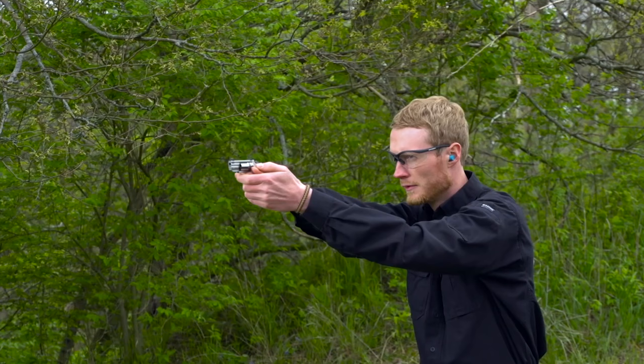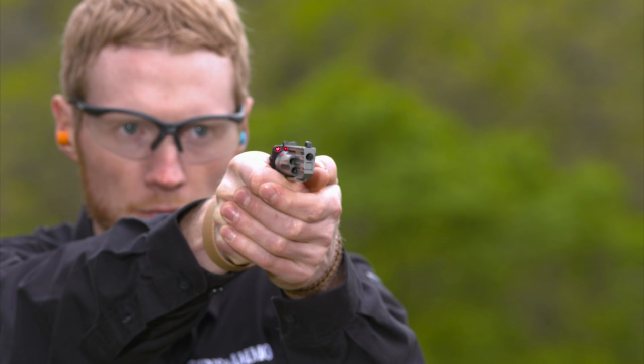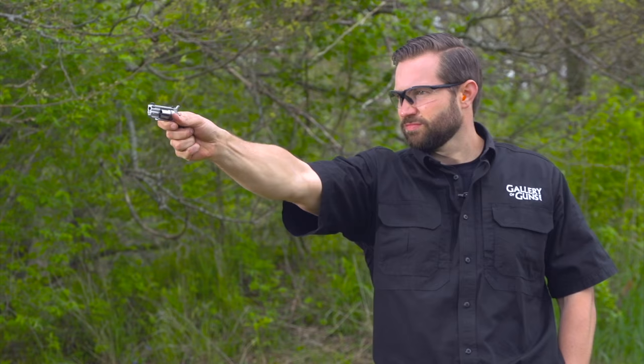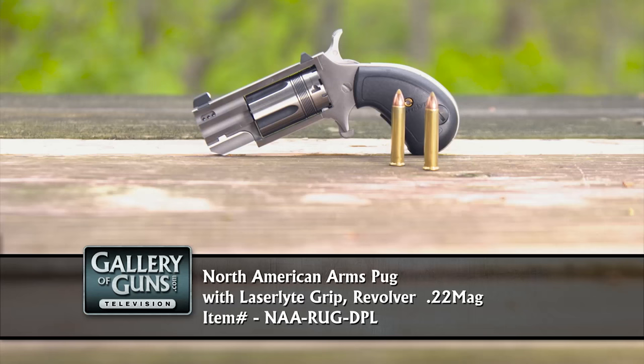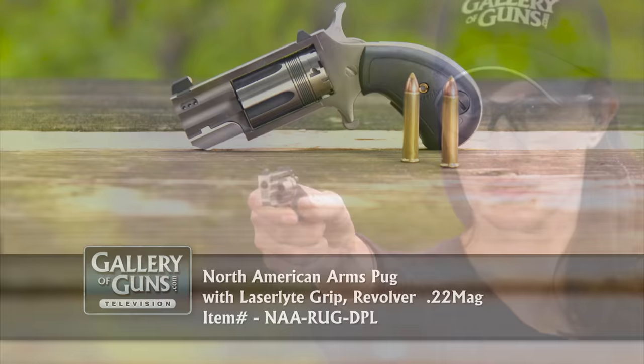The first question people ask about single action revolvers is: is it safe to carry? Old West cowboys carried their single actions with only five of six cylinders loaded to prevent accidental discharge if the revolver were dropped. You can put that old trick aside with the Pug because of North American Arms' safety cylinder — just lower the hammer into extra notches between the chambers at the rear of the cylinder. These give the firing pin a safe place to rest while you are carrying. When you draw the revolver, cocking the hammer aligns it with a loaded round and you're ready to fire.